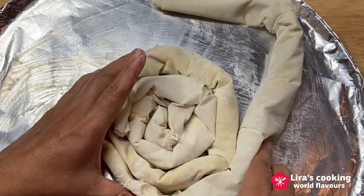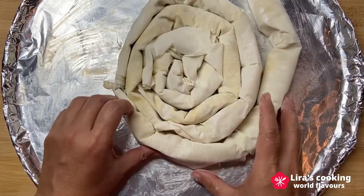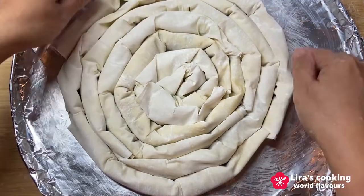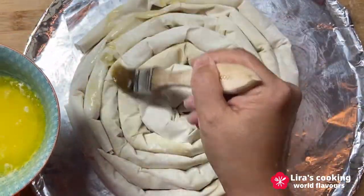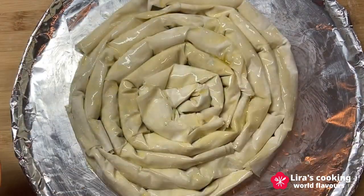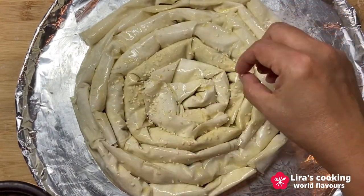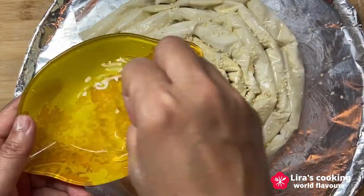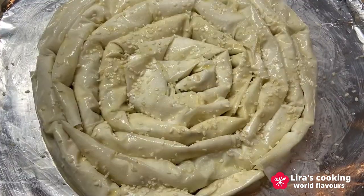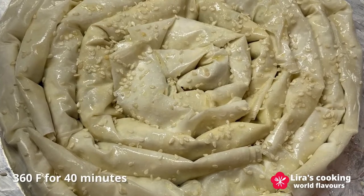It's easy and fast. When we finish all the filling, put generously butter on the top. The filo will absorb all the butter and will become very crispy and golden. Put some sesame on the top and sprinkle with a tiny bit of water to create a nice and crispy top. Put into the oven and bake at 360°F for about 40 minutes until golden brown.